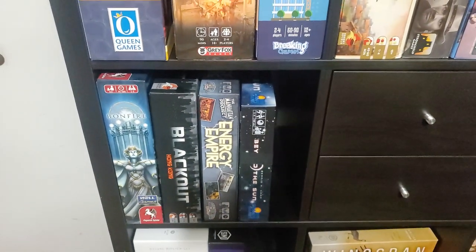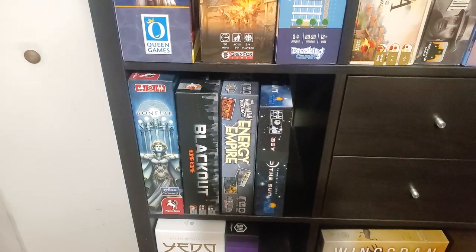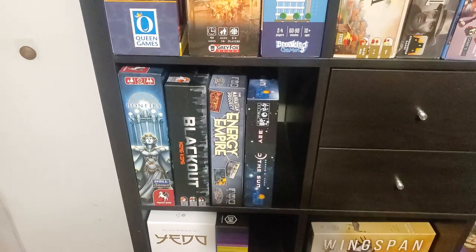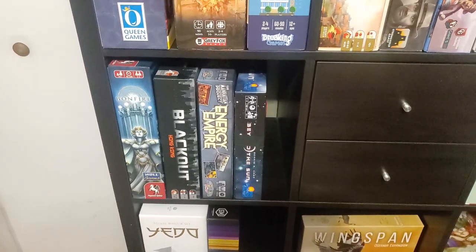Energy Empire — fantastic game. Really glad that they sorted out the estate to be able to get the expansion reprinted. I was not a part of the Kickstarter, but I certainly will pick up the expansion. I believe Grail Games is the one that stepped in to help out and run it, and I 100% will be picking up that expansion.